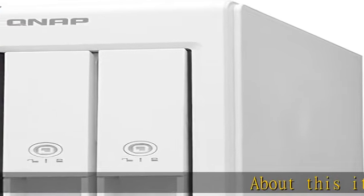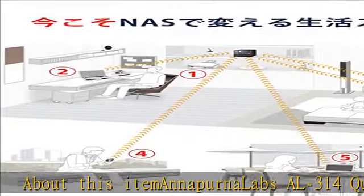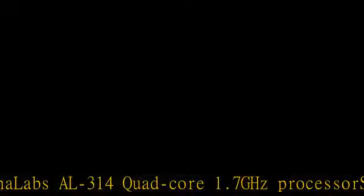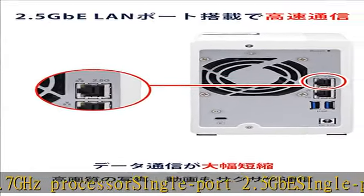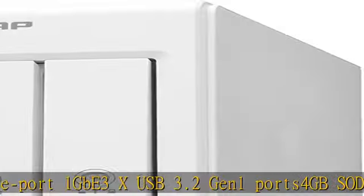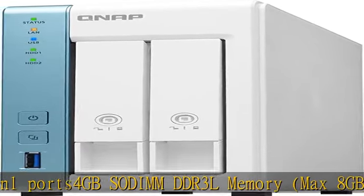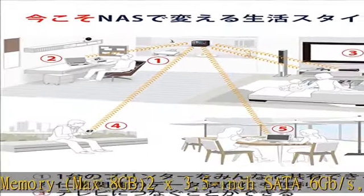About this ITE Monoprene Labs AL314 Quad-Core 1.7GHz Processor, Single Port 2.5GB, Single Port 1GB, 3x USB 3.2, 1 LAN port, 4GB DDR3L Memory, Max 8GB, 2x 3.5-inch SATA 6GB/s, 3GB/s, Diskless. Check the description to get this product today at the best price.